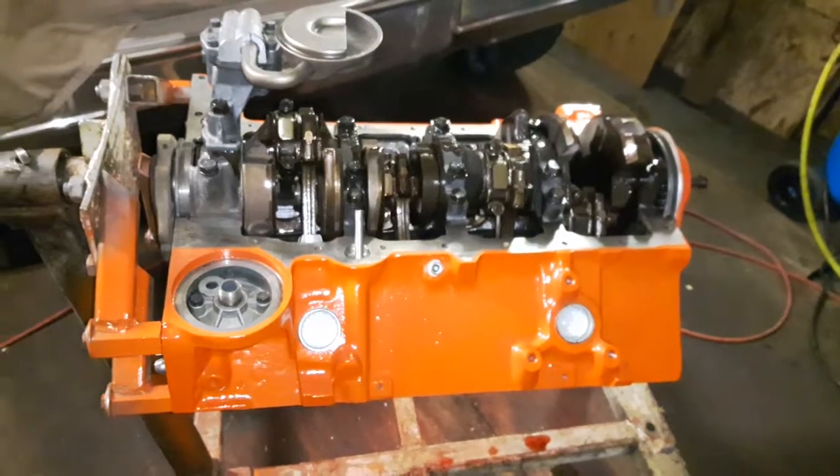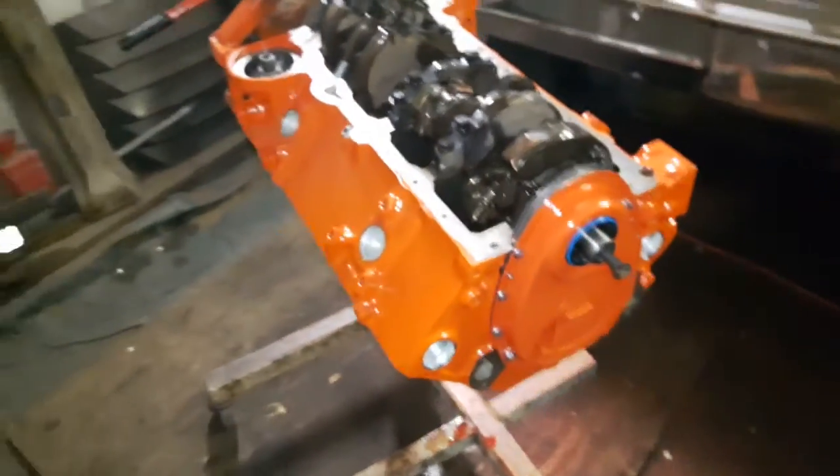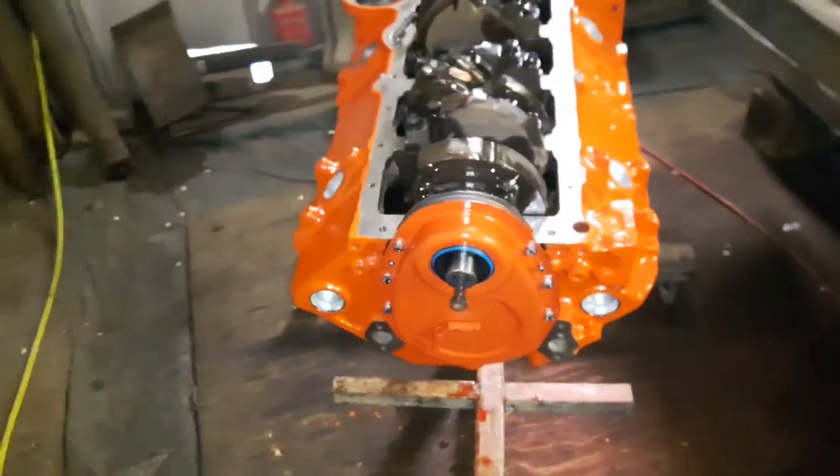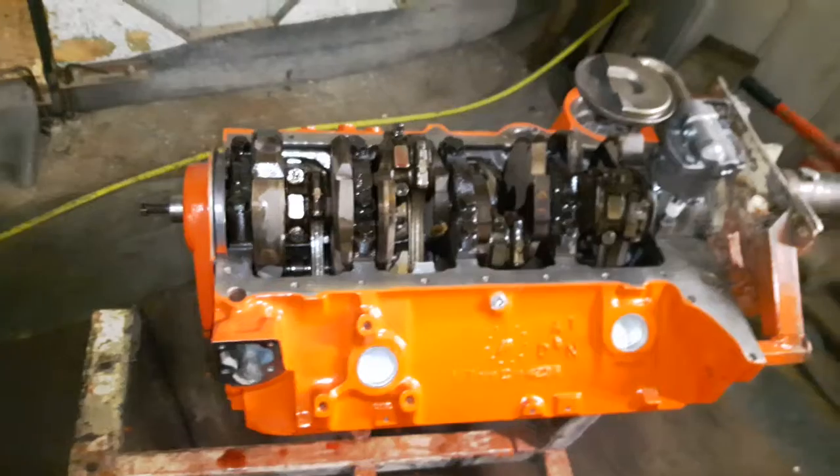Detailed it the way I wanted it to be done — I don't like it when engines are painted all together, it doesn't look right. I'm just about ready to put the oil pan on, and I figured I should do a video.